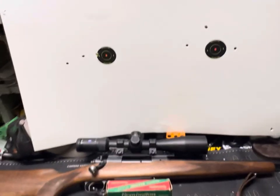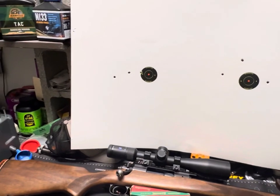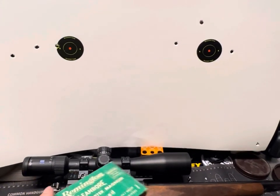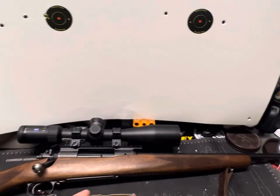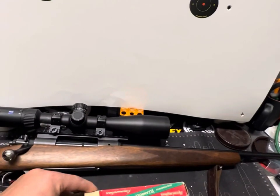All right guys, we're back at the bench from the range and we kind of already saw the target, but I've got to go over it here. Once again, I was shooting some 264 Winchester Mag 140-grain Core-Lock high speeds. These are old ammo — super old — so I really wasn't expecting much out of it, but it's kind of nice to just get out and shoot it.